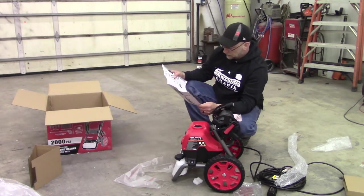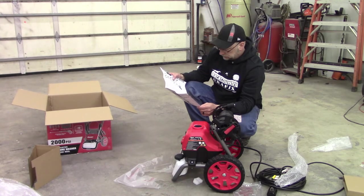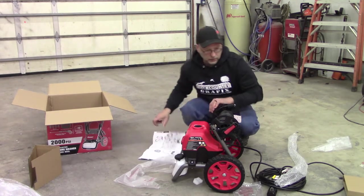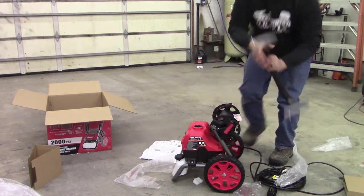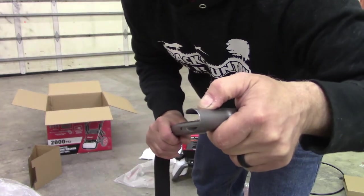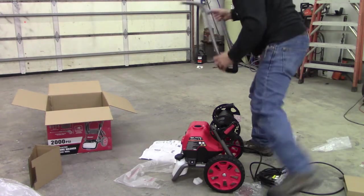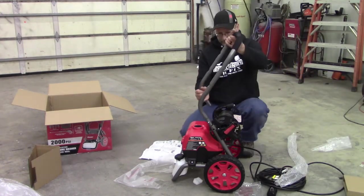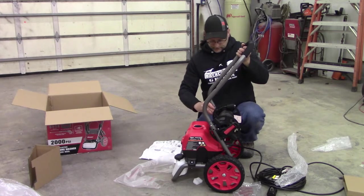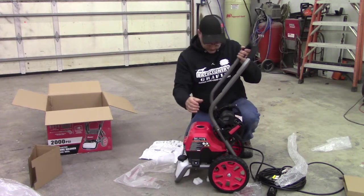What do we have next? Attach handle. Put the handle in, got a little spring button here, got to hold that in and slide the handle. Then it releases into a hole, like that.